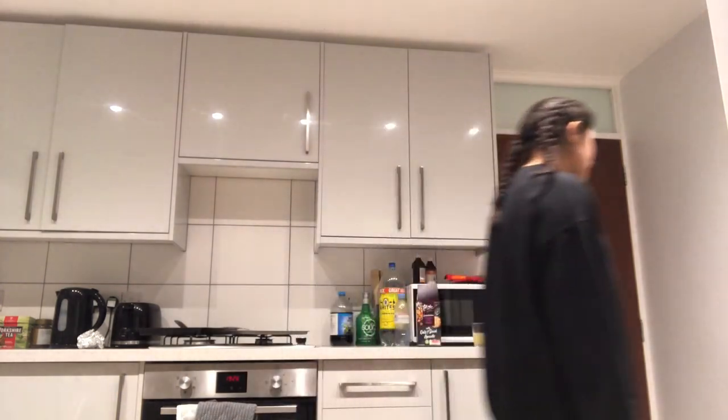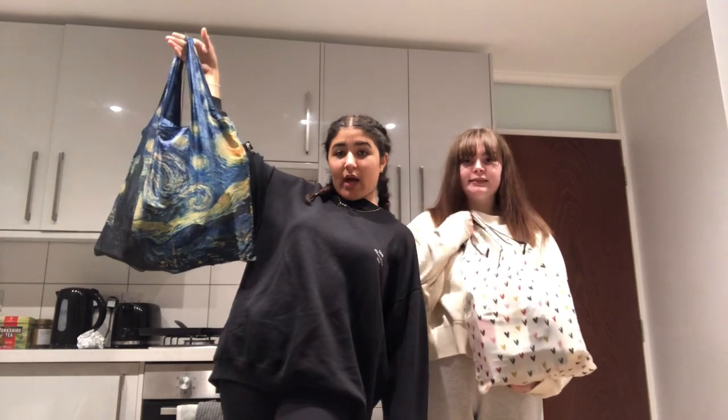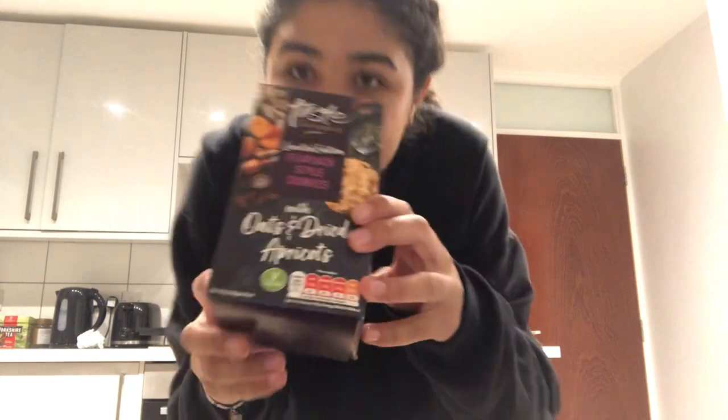Wow, look at how full the moon is today, baby! Get me in it for scale — it's so big compared to Becky, who you can see so well in the dark. Hey sexies! So I'm going to do a haul of what I bought from Sainsbury's.